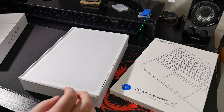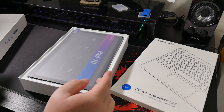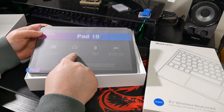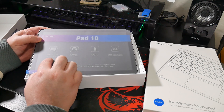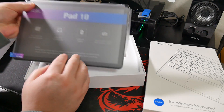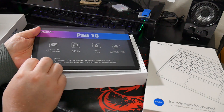Alright, so opening that up, first on top we have what seems to be a glass — yes, we've got a glass screen protector there. That's pretty cool. We've got the actual tablet itself. As we can see here it says 8 gigabytes of RAM, 128 gigabytes of ROM, 10.1-inch FHD IPS display, 6,580 milliamp battery — not too bad — 8 megapixel front camera and a 13 megapixel rear camera. We'll take a look at those later on. Let's just get it out of the packaging — it slides out.